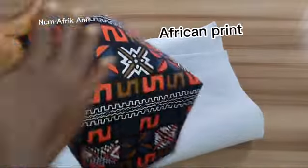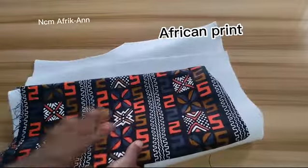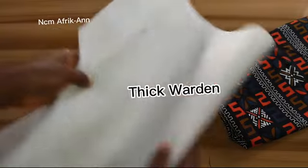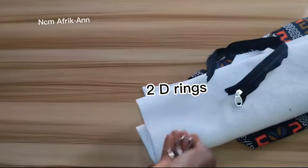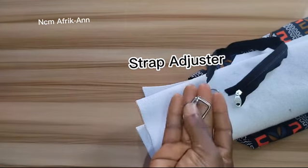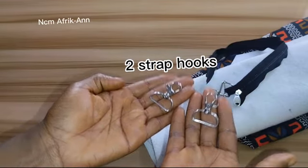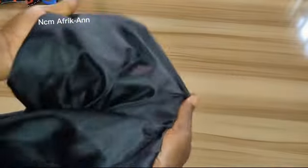These are the materials I'm going to be needing to make this crossbody bag. I have my Ankara fabric — just a little piece of it, about half a yard — which is enough to make this bag. I also have my chest warding, popularly known as breast pad, my zipper, two D-rings, one strap adjuster, two strap hooks, and my synthetic bag strap.